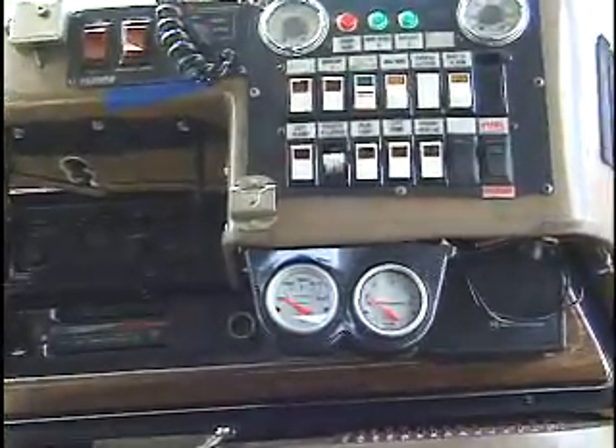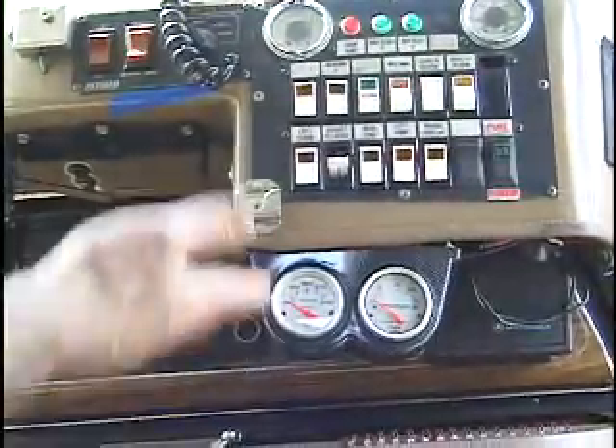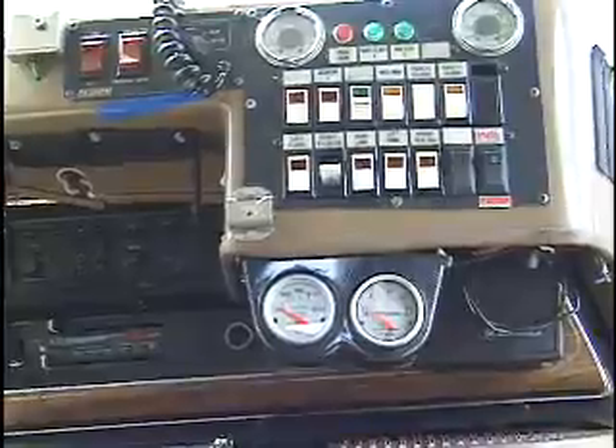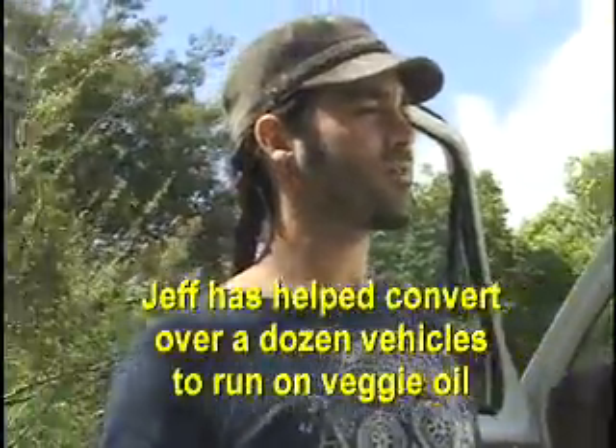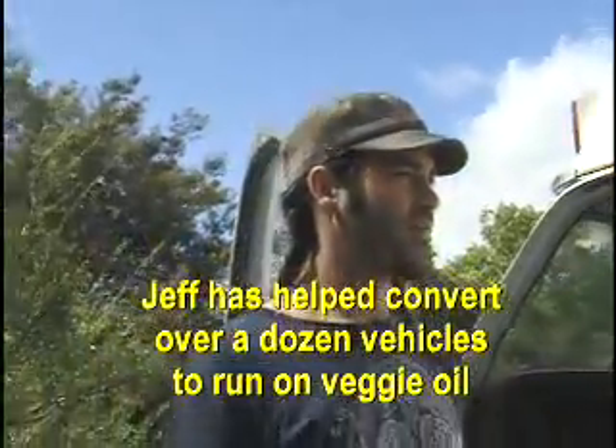All of the switches are at easy hand's reach from where the driver sits, as well as the readouts on the system. How many vehicles have you converted? Close to a dozen, but they were all Benzes. This is the only American Ford van that we did — a little bit different, and it took a little more research to adjust to this style of engine.